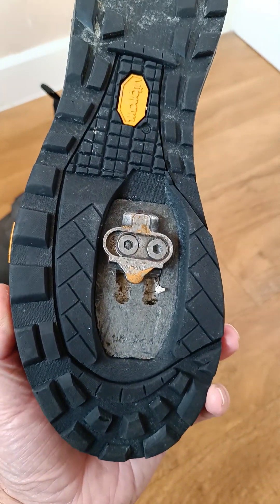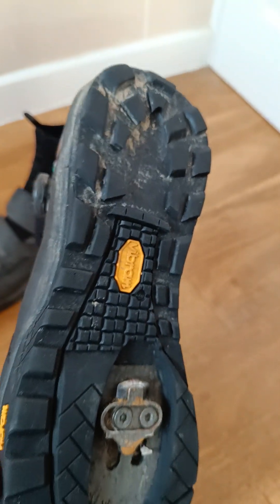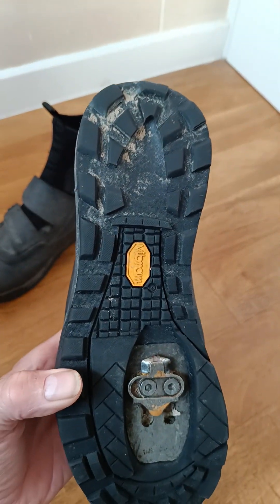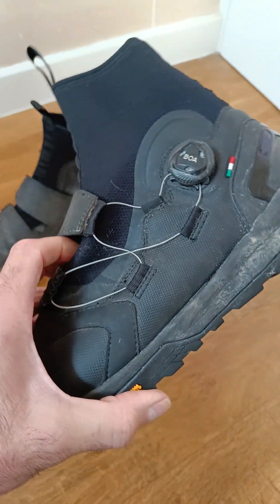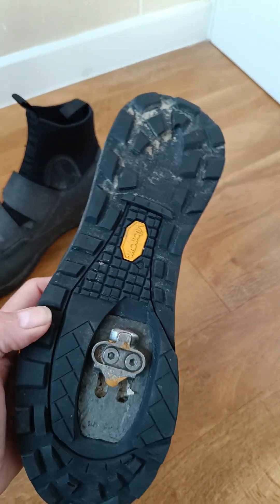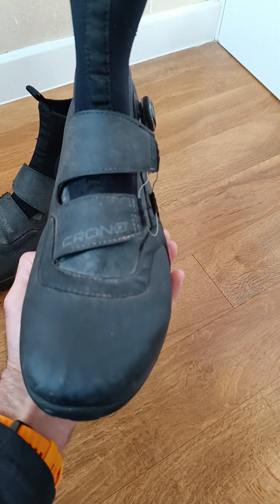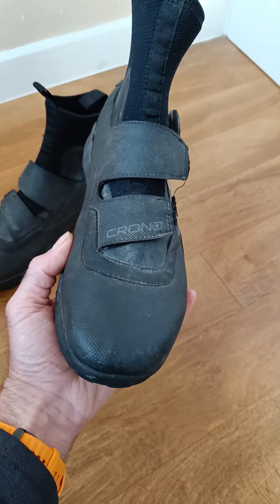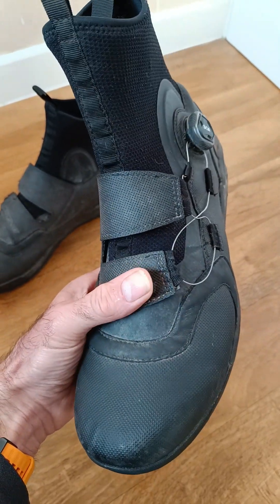That sole is fantastic, it really is. I think it's called the Vibram Wolf Track sole and it complements this boot immensely.